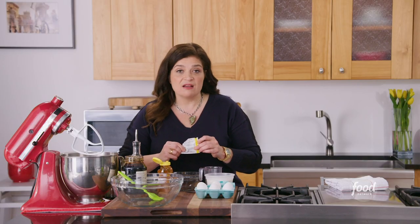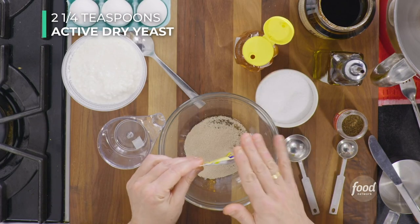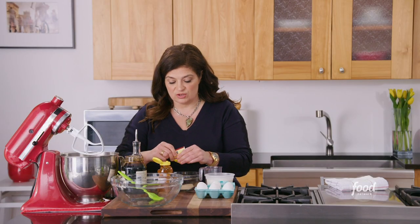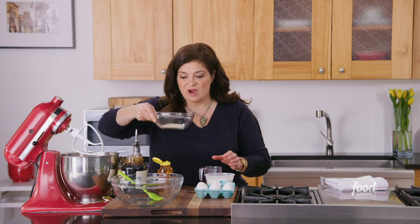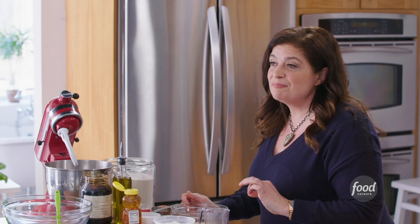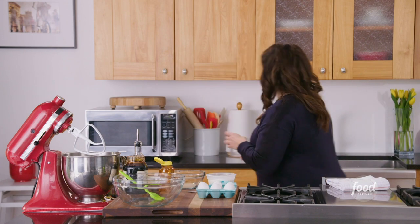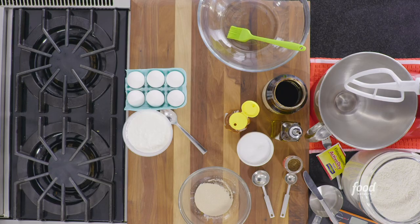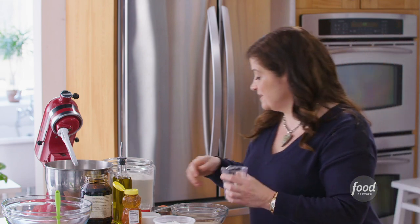I've got a pack of active dry yeast — this is exactly two and a quarter teaspoons, which is what we want. Just empty the pack into a little bowl. Got that dry yeast. We're going to get half a cup of water from the tap and it's got to be between 110 and 120 degrees Fahrenheit. So we've got that warm water from the tap.